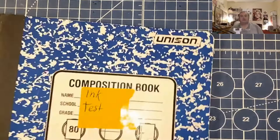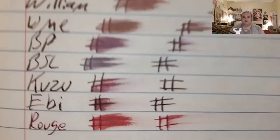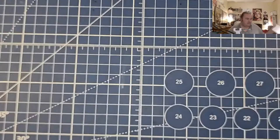Unison composition book from Target.com for $0.50: no feathering, no bleeding, no ghosting. True Red composition book from Staples.com: it does look like it's trying to spread into the page and it did bleed through — I would not use this paper with fountain pen ink. CVS Caliber notebook paper: no feathering, no bleeding, no ghosting. Speaking of CVS Caliber notebook paper, I need to go get some more.